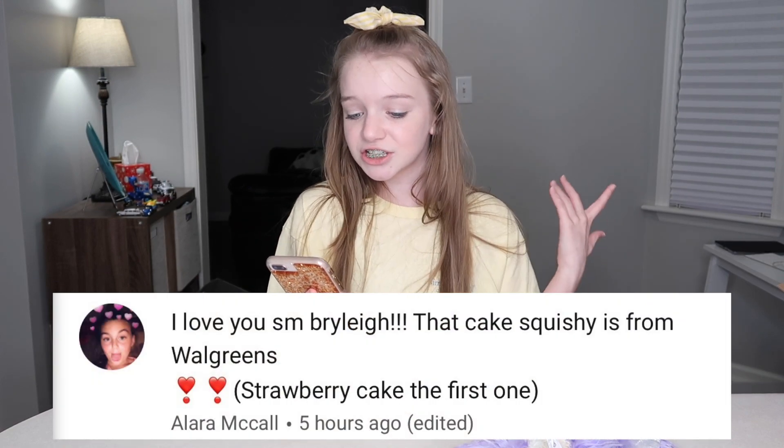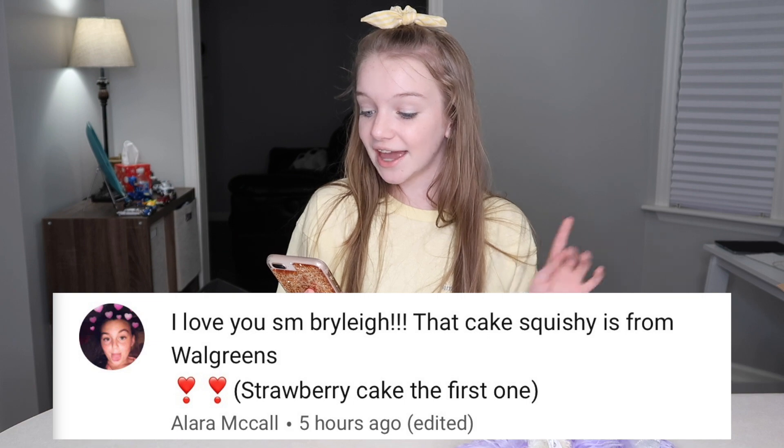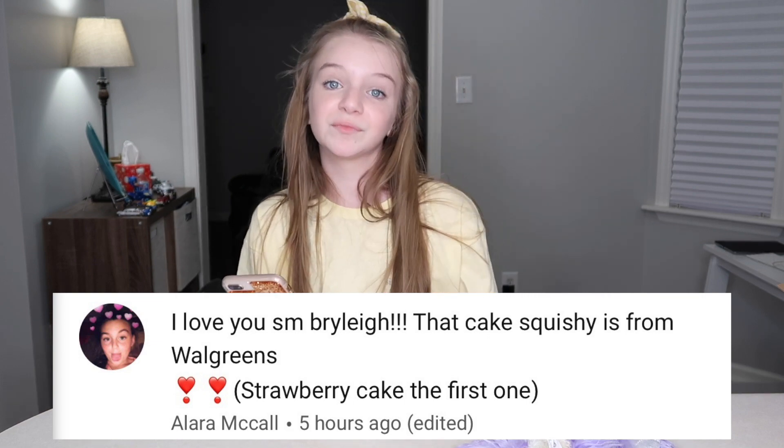Now we're going to do a YouTube shoutout. Today's shoutout goes to Alara McCall, who said: 'I love you so much — the cake squishy is from Walgreens, strawberry cake, the first one.' Girl, you are actually right! I was sitting there in the video like 'oh my gosh, where is this from?' and I asked everyone to comment if they knew. It actually is from a package they sell at Walgreens — we've seen them at Walgreens — so thank you so much for reminding me. Now I know for my upcoming squishy videos.